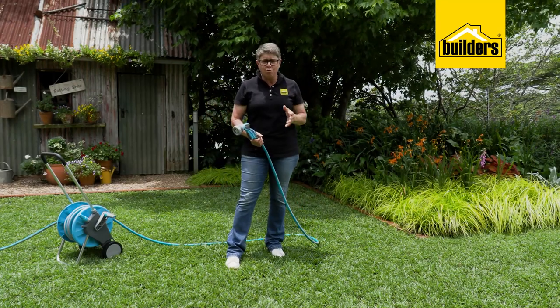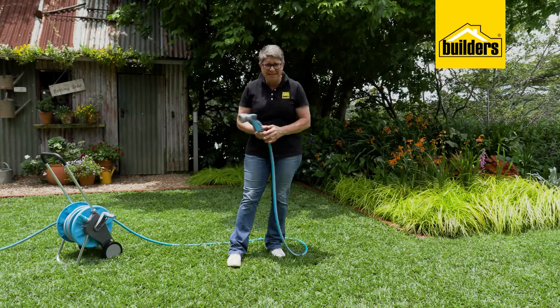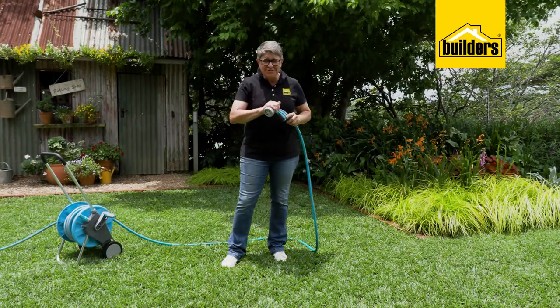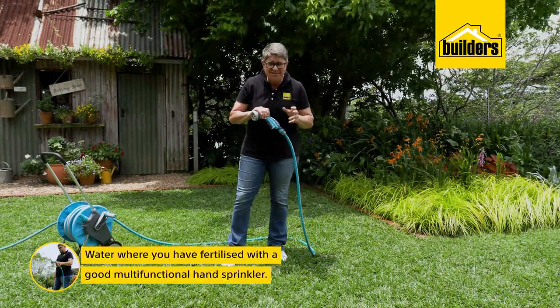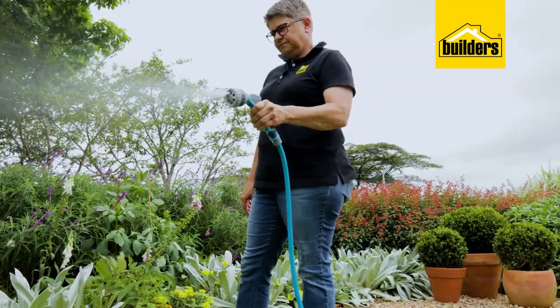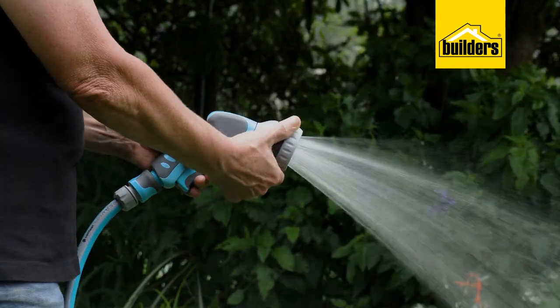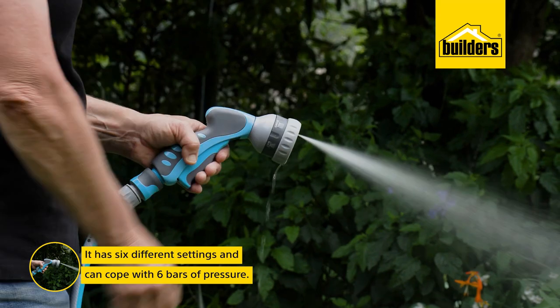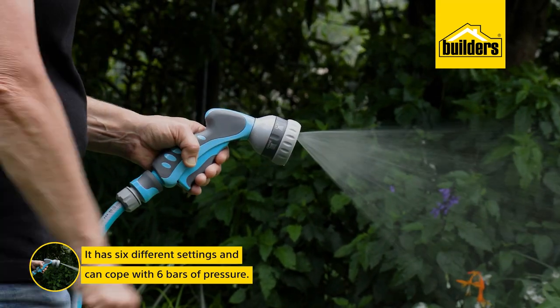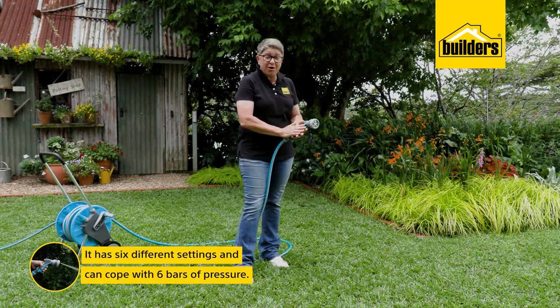Finally, our job is not done unless we've watered. If you're waiting for rain, make sure you get your timing right — or else invest in a good multi-functional hand sprinkler, like this one from Sellfast. This nifty sprinkler is really comfortable because of the rubber and plastic combination, and it's got six different settings to suit all your needs.